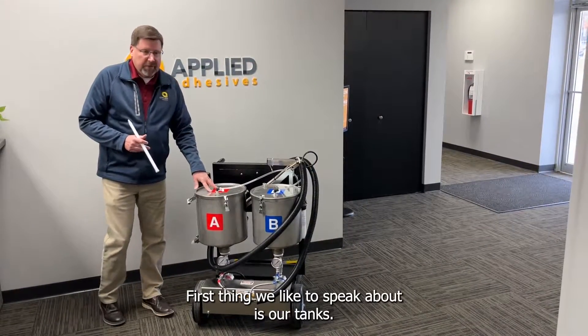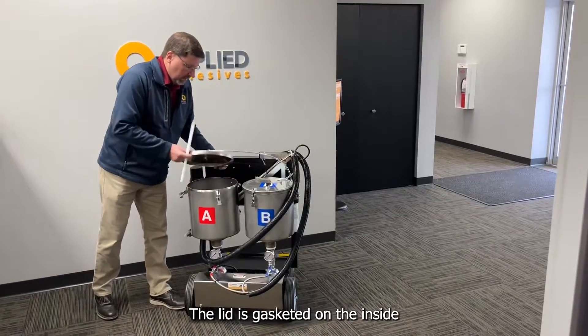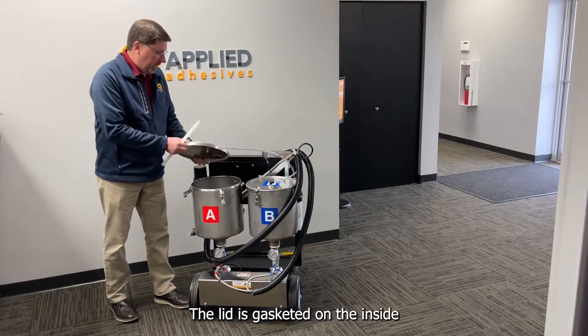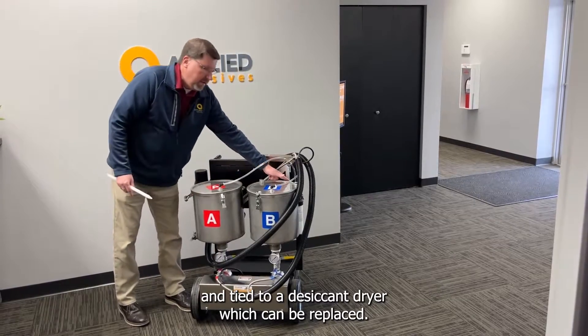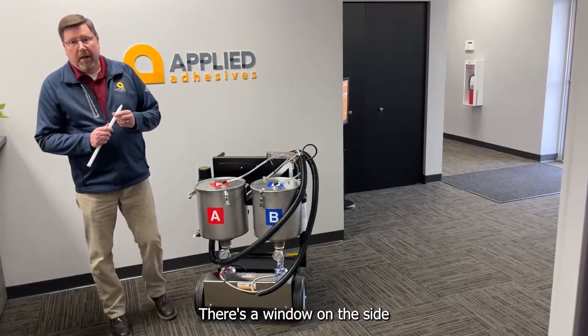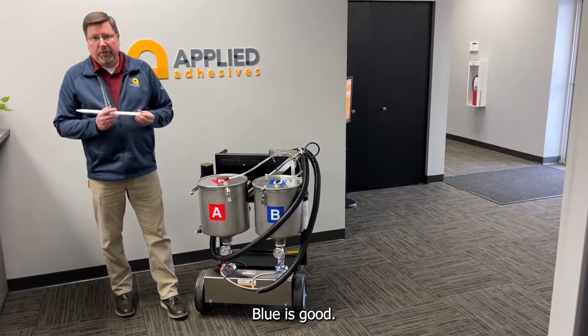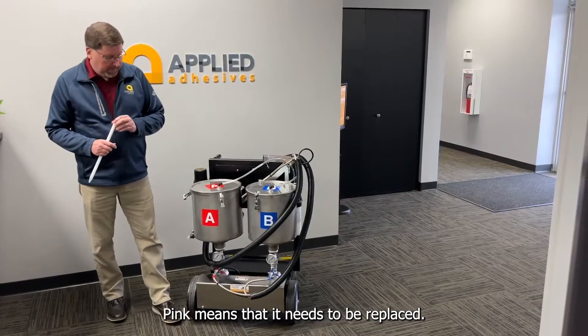The first thing we'd like to speak about is our tanks. They are six gallon stainless steel. The lid is gasketed on the inside and tied to a desiccant dryer, which can be replaced. There's a window on the side indicating if the dryer has been used — blue is good, pink means that it needs to be replaced.